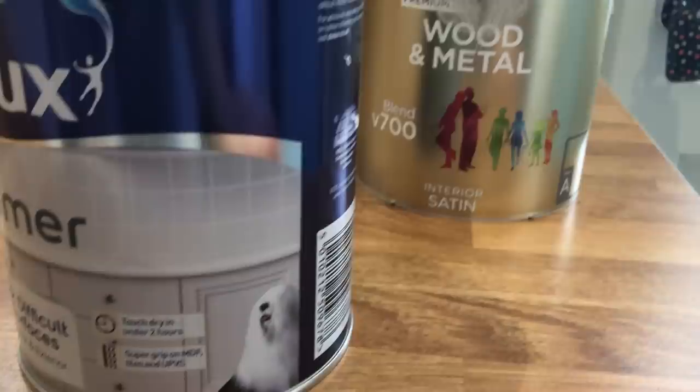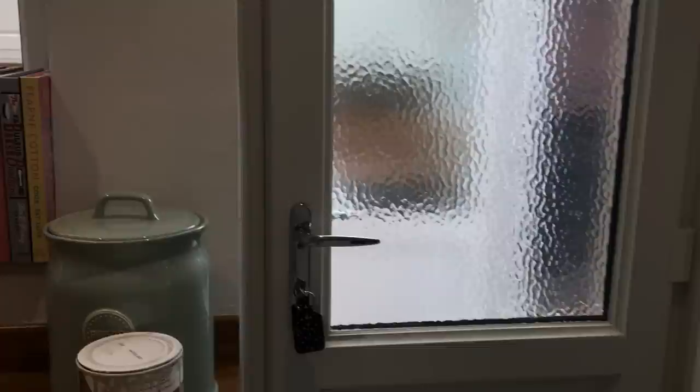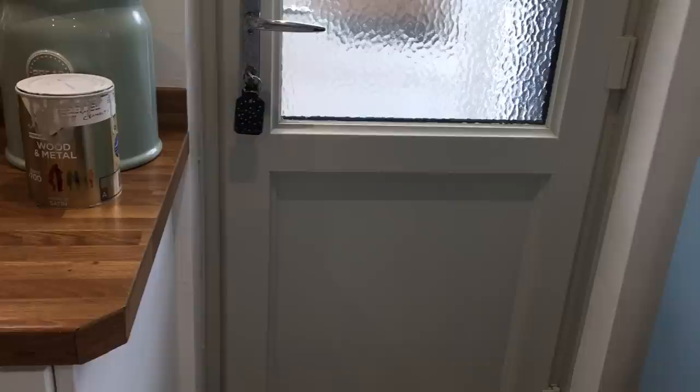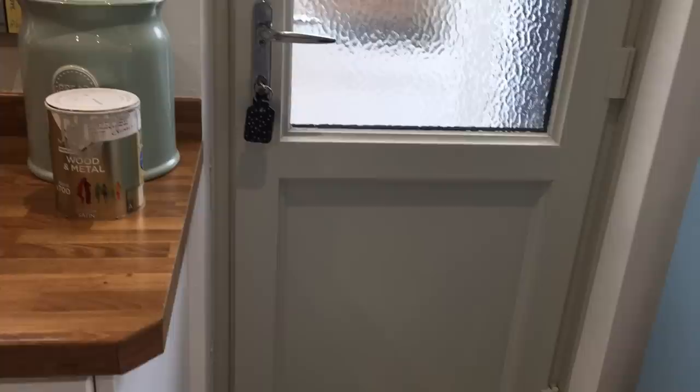The primer I used is the Dulux primer for difficult surfaces. It's touch dry in under two hours and has super grip on MDF, tiles, and uPVC — so it's perfect if you want to paint tiles and can't find a colour you like, because you can use this primer and then apply whatever paint you want on top. I did have to leave the door open for up to two hours because I'd done the frame as well, and if you shut it while it's still drying it'll stick and rip. I'd recommend doing this on a warm day so you can leave the door open and let it dry properly.